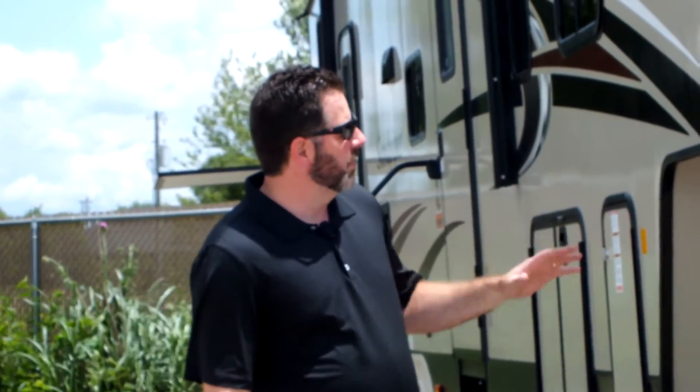Hey guys, this is Kurt with Owensboro RV in Owensboro, Kentucky. Today we're standing in front of the 2017 Sandpiper Select 357 Trip. It is a bunkhouse model. It's 40 foot 3 inches tip to tail, but it has a lot of space for you and your family. Today we're going to take a look at it.